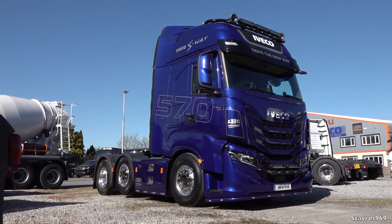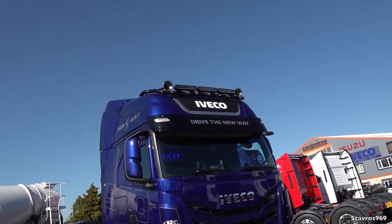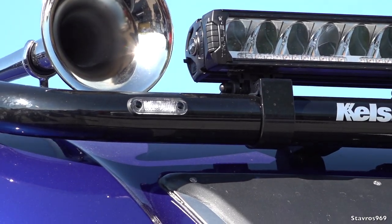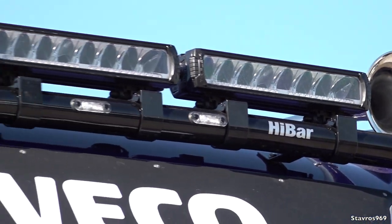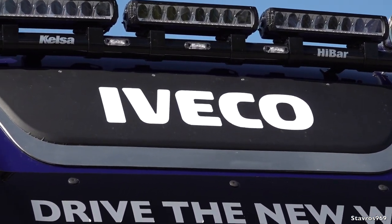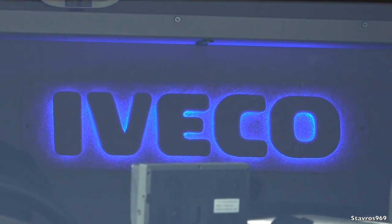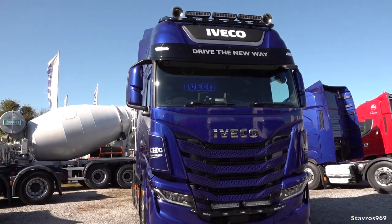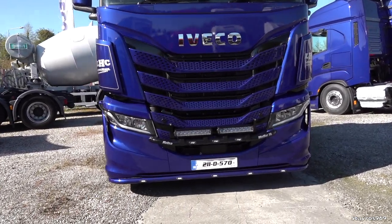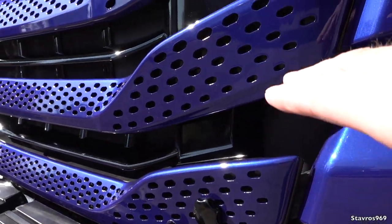Starting off with the exterior, finished here in Yamaha Racing Blue Metallic, looking great in today's sun. Let me show you the light bar up on top by Kelsa — it has three white LED lamps and five more smaller LEDs built into the light bar, and also two air horns on top. We have the Iveco light board at the front as well, which lights up nicely at night. You could also get your company logo put in there. And there's a light board at the back too — Truckboardsireland.com if you want one made up for your Iveco S-Way. They also do other brands of trucks.